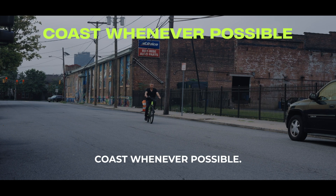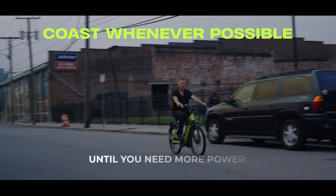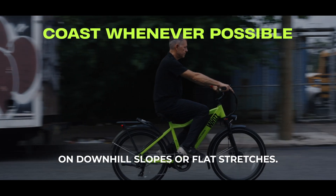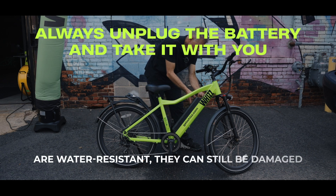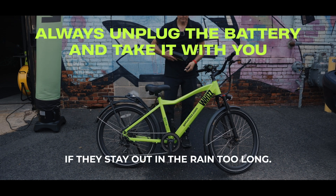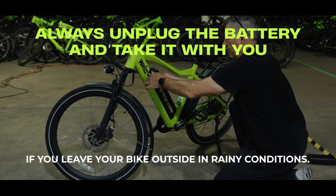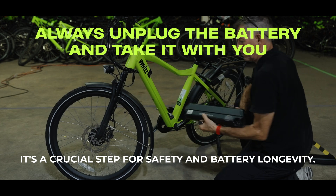Coast whenever possible. Build up speed, then cruise without using the motor until you need more power. This is especially effective on downhill slopes or flat stretches. And remember, while e-bike batteries are water resistant, they can still be damaged if they stay out in the rain too long. Always unplug the battery and take it with you if you leave your bike outside in rainy conditions. It's a crucial step for safety and battery longevity.